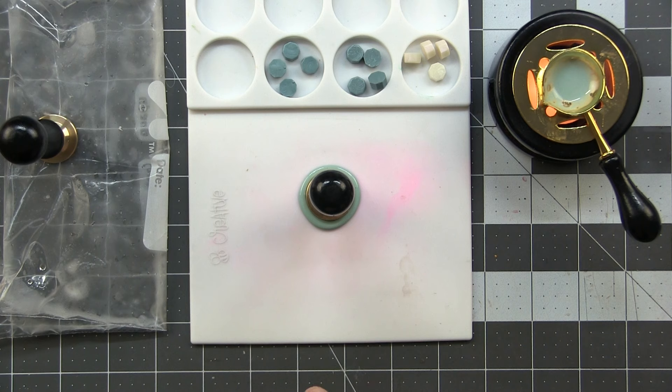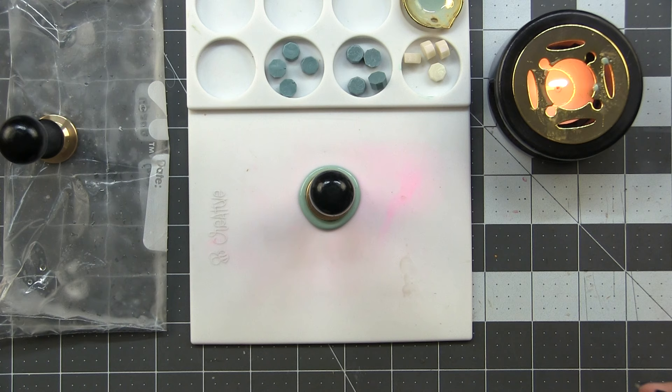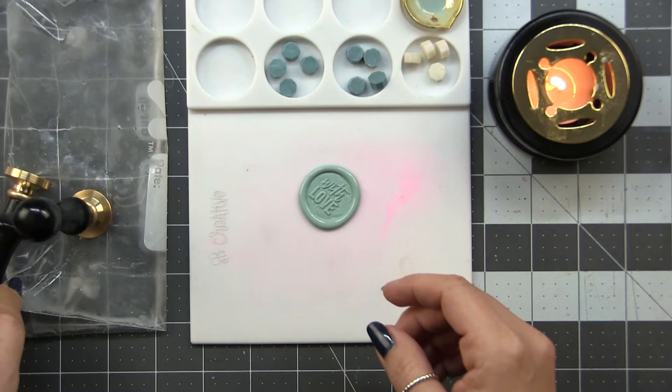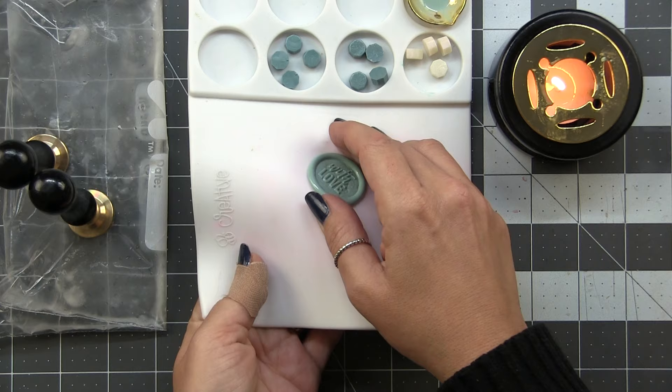Since I'm not immediately melting more wax, I'm going to move my spoon to the silicone mat so I don't burn myself again. Once this is completely cool, the stamper will lift right off the wax. I check by feeling the other side of the mat to see if it's cool underneath, then lift the seal off — and there we go, a perfect little wax seal.